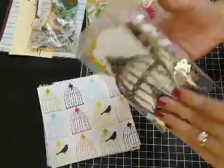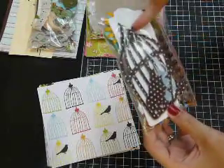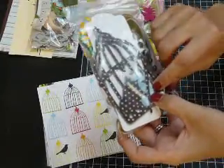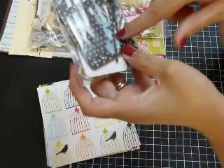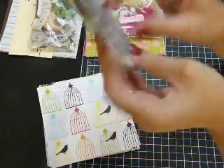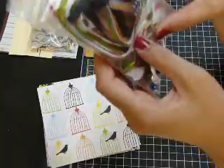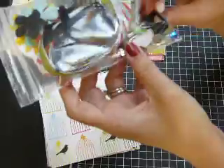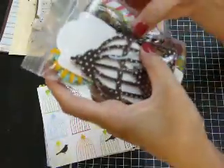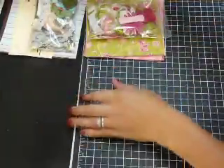You'll get the Tim Holtz Birdcage die cut with the bird in chipboard, and I also cut it out in some pattern paper from the collection. I also cut out the little bird with the bird-and-branch punch from Stampin' Up in some pattern paper. There's an acetate butterfly — the smaller one — and two butterfly chipboard pieces. You'll also get the Tim Holtz bird, a book plate, a clip, some bling, eyelets, brads, a bunch of ribbon, some flowers, and some Prima bling. There's quite a few things. There will be pictures of everything on my blog.